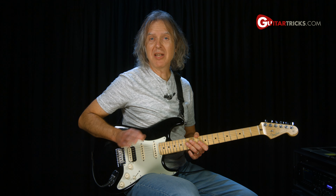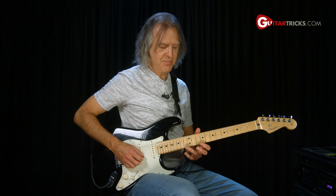All these rock licks are going to be in the key of D minor, and specifically the D minor pentatonic for the first one.